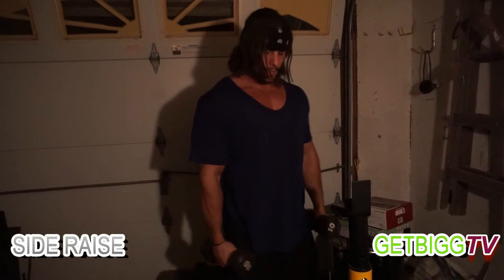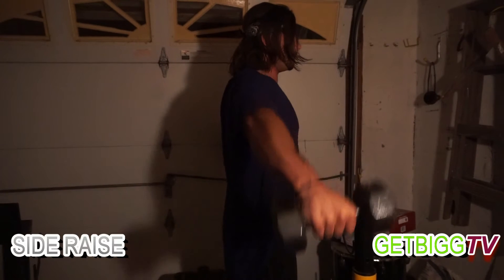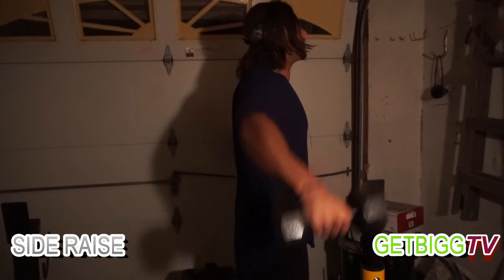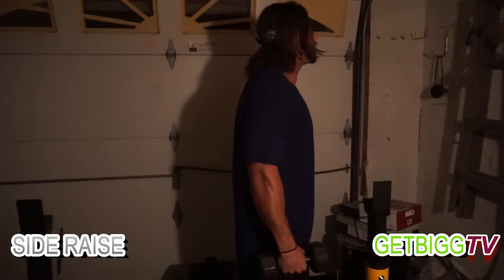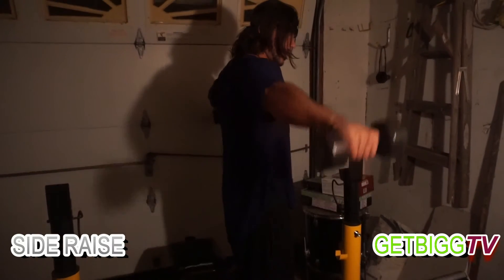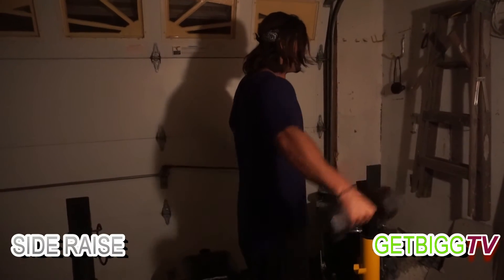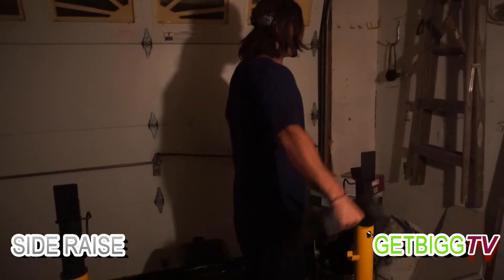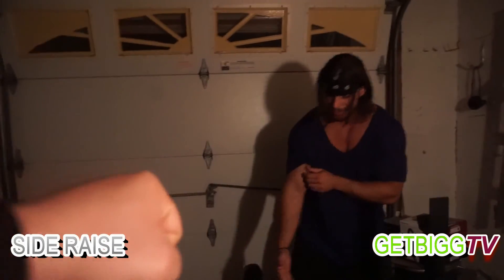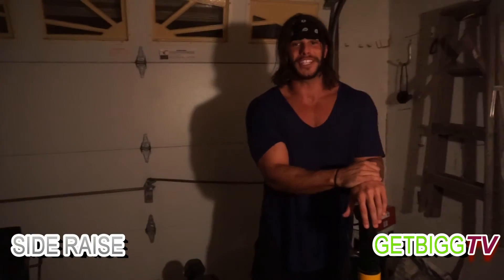Let me show you guys from this angle — remember, straight up, arms straight, no bending right now. There's a time and place for everything. Let's go, 15 reps. I'm probably burning up right now doing the 10-pounders — they feel kind of good, nice and rounded. Should have done shoulders yesterday though.